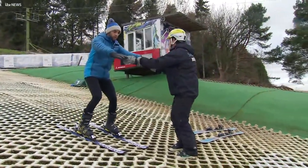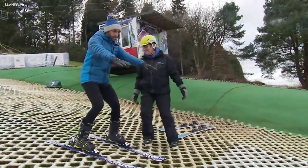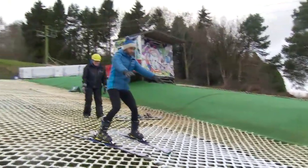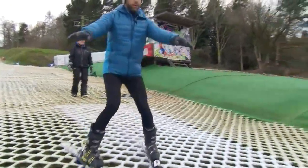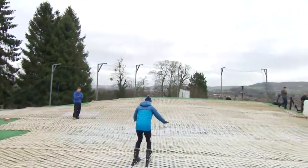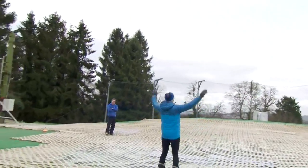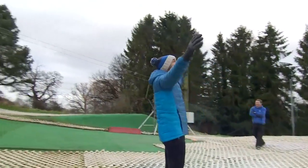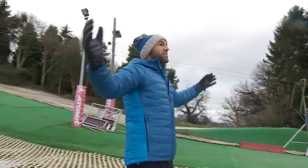With arms forward and skis pointing downhill, Alex is set to go. He asks for a push but Sue says he doesn't need one. He sets off and successfully skis down for the very first time, celebrating enthusiastically and announcing to everyone that he's just skied for the first time.